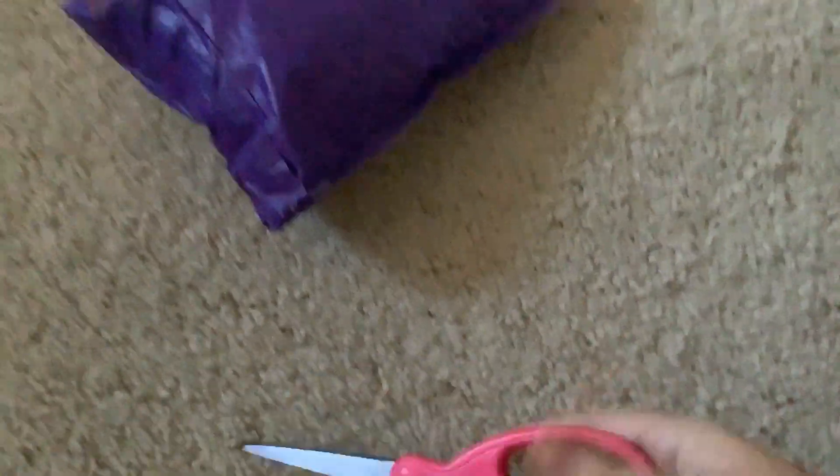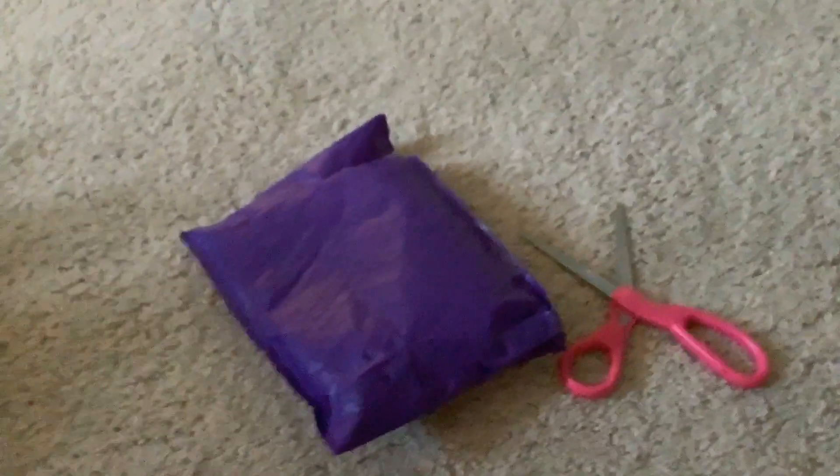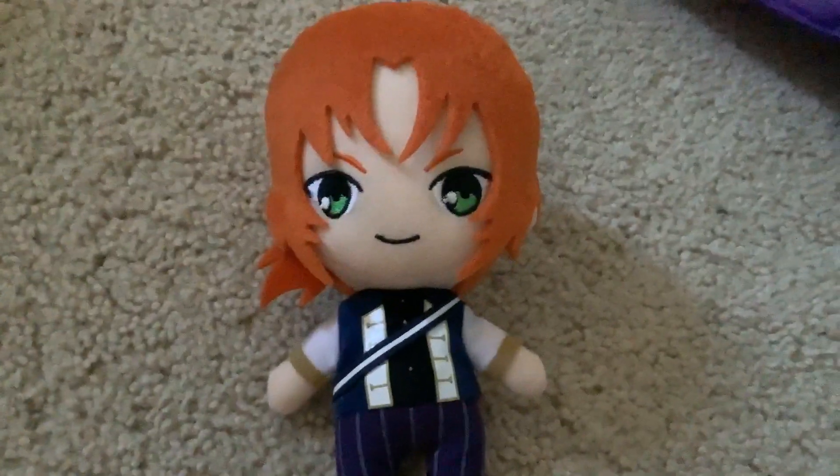It's Saturday, September 19th. This video has been going on for quite a while — I think this is going to be my last part of it. I got another package from Mercari. And there we go! It's another Leo from Ensemble Stars.